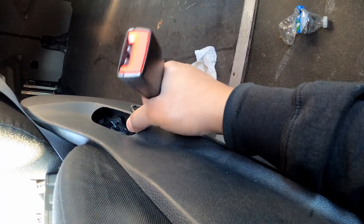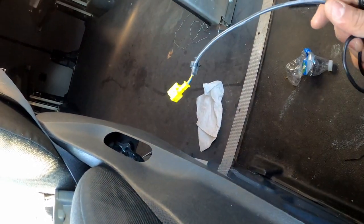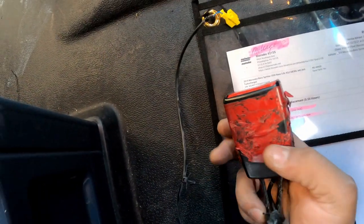Once you get all the clips out from underneath, you just pull it up through here to this little pocket and it comes out just like that.